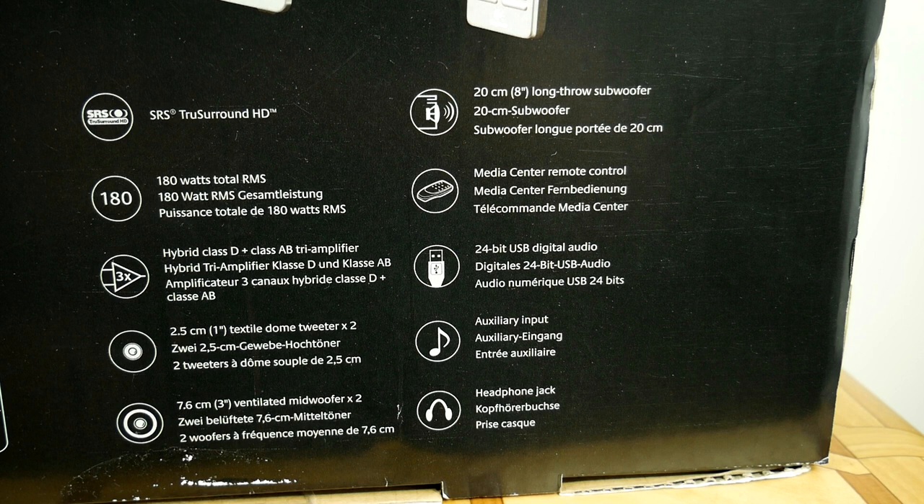These speakers are connected to a computer using USB. If you use an onboard computer sound card, then its sound quality will improve. But if you're a hi-fi person, you will surely have an external sound card or DAC, and it won't be a big bonus.